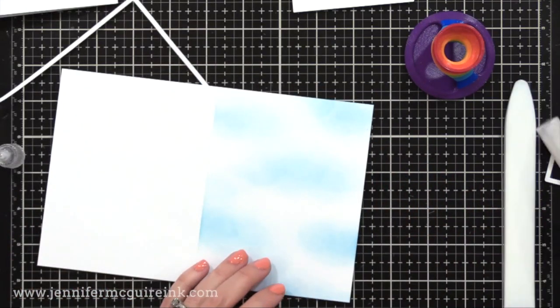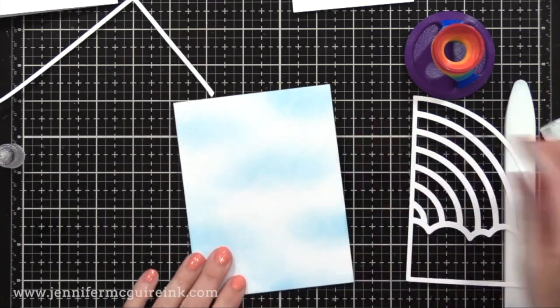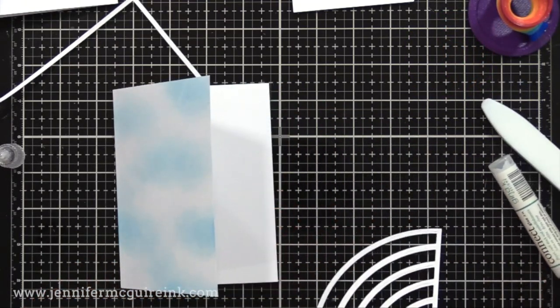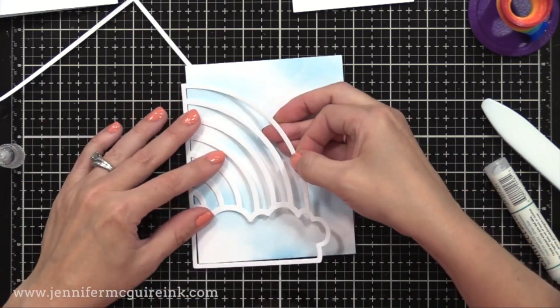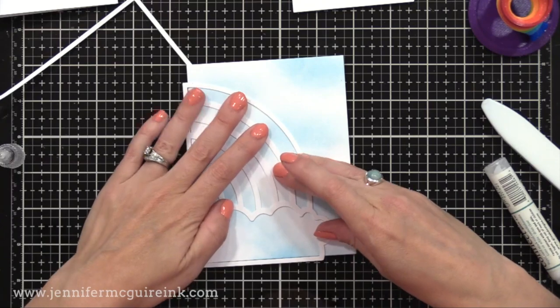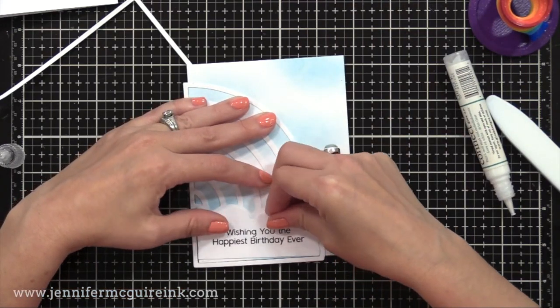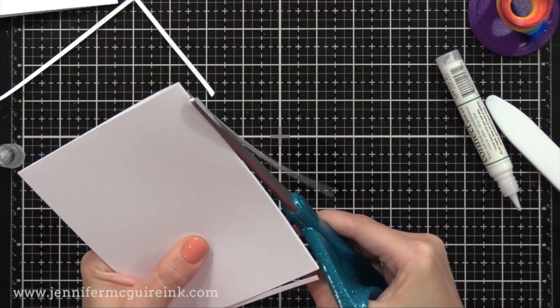Now I also need to assemble the other half of the rainbow on the inside of the other note card. So I'm turning that card inside out just to make it easier, putting liquid adhesive on the back. This is how the die cut is originally intended, so I'm gluing that down, and once again I will glue in the other pieces, giving them a nice inlay look, and then trim off the excess around the edges.